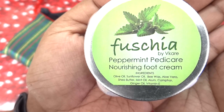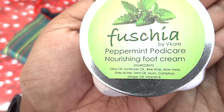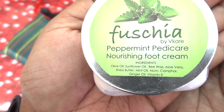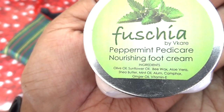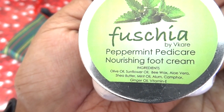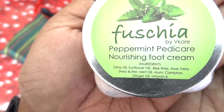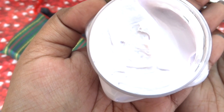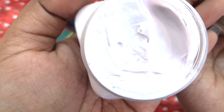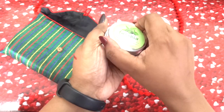The next product is the Fuchsia Peppermint Pedicare Nourishing Foot Cream, which has olive oil, sunflower oil, pea extract, aloe vera, shea butter, mint oil, alum, camphor, ginger oil, and vitamin E. Since it has shea butter, aloe vera and all those things, it is definitely going to be very moisturizing for the feet, so you can use this after the foot soak. It has a very thick consistency like most foot creams and a minty fragrance. It is very light pink, almost white in color — another good product.